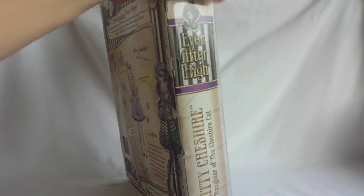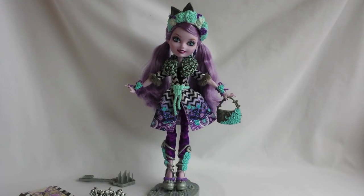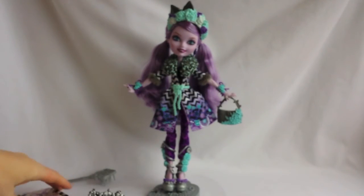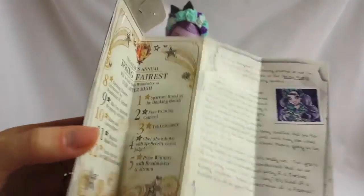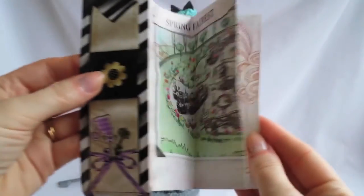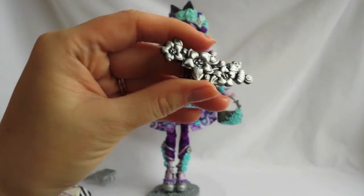This is it for the packaging, and now it's time to unbox Kitty. And she's out of the box, and she looks gorgeous! Kitty comes with a silver stand, a silver brush, and a bookmark diary which contains a description and a map of a Spring Ferrest. She also comes with a silver ring that you can wear yourself.